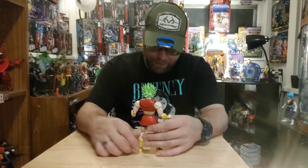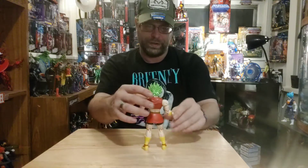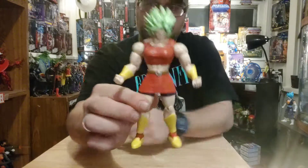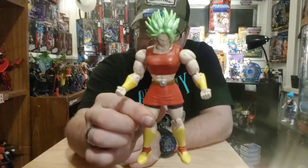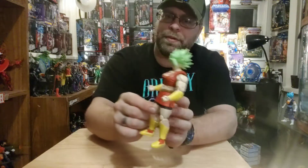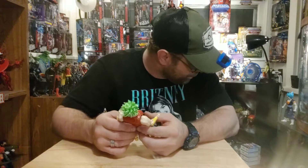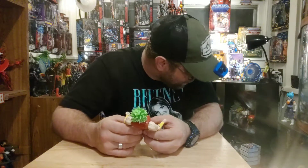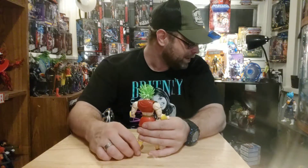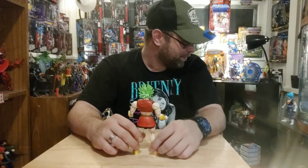My turtle over here is super aggravated right now because I did an aquarium swap today. I had somebody who lived nearby do a swap — I traded a 55-gallon fish tank for a 125-gallon fish tank. They didn't want my stand or anything, just the tank. So I got a 125-gallon tank and stand for a 55-gallon tank. I think I made out pretty good on that deal.